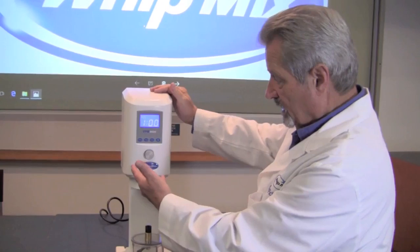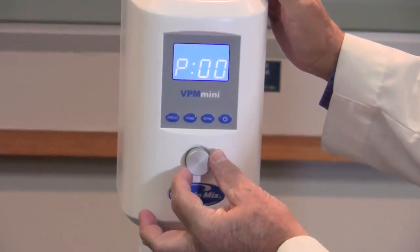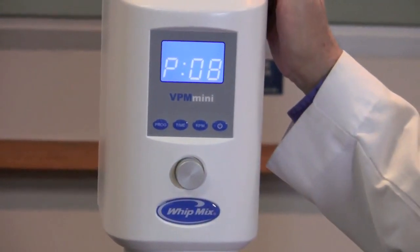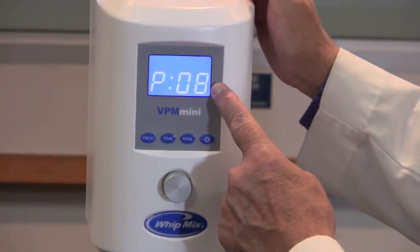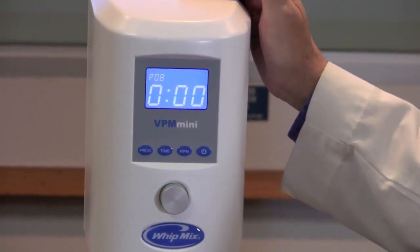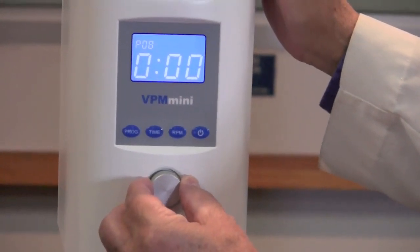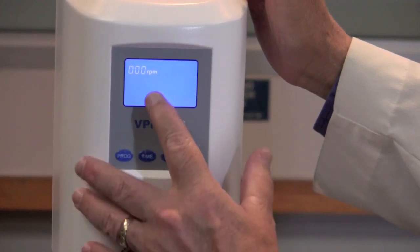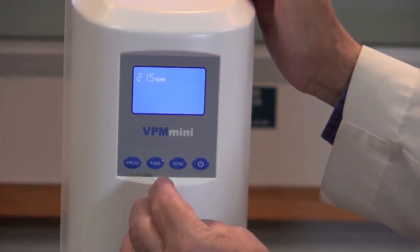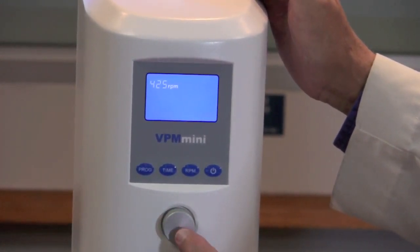Now we're going to program the machine. Go over to the left-hand side and select the program button, then use the silver knob in the middle and turn it either left or right to select a program that you would like to program information into. Once you've selected the program number, simply press the silver button. Now you've selected the program and it's going to ask you what RPM you would like. Go ahead and press the RPM button — you'll see the RPM notation in the top left. Turn the silver knob until you reach the correct RPM for your particular product, then press the silver button.